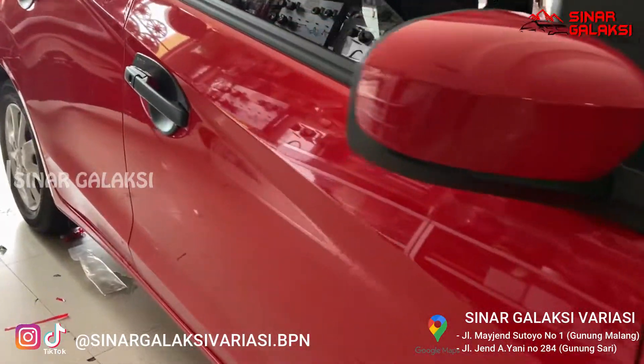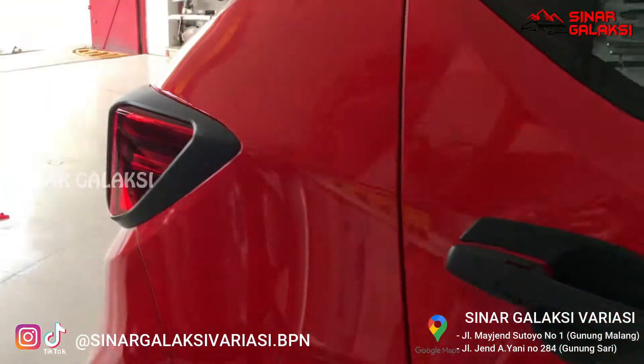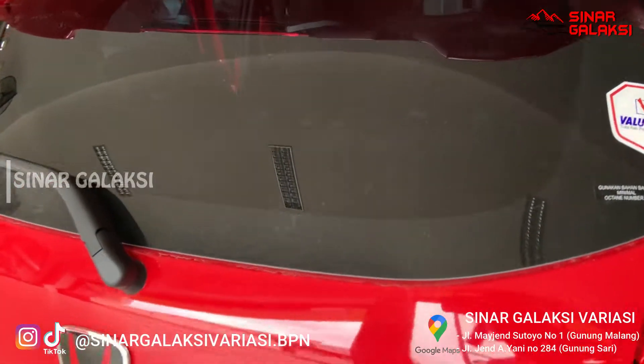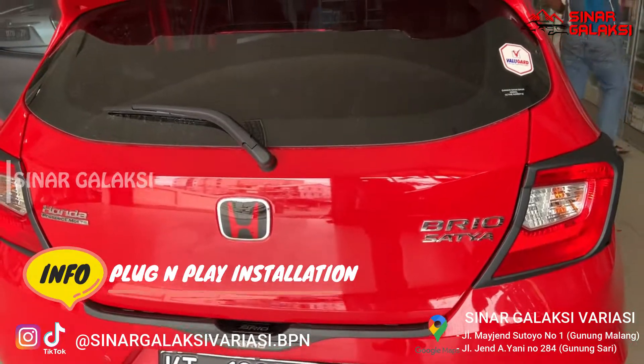Bagian eksteriornya ini udah ketambahan handle holder Black Tivo, jadi warnanya tuh hitam, cocok banget sama warna ganas depan belakangnya. Jadi satu full tuh dapatnya lengkap. Ini udah kepasang spoiler juga, kalau misalnya direm nyala. Terus kemudian juga logo Honda-nya diganti, pasang sill plate belakang dan diffuser belakang juga.